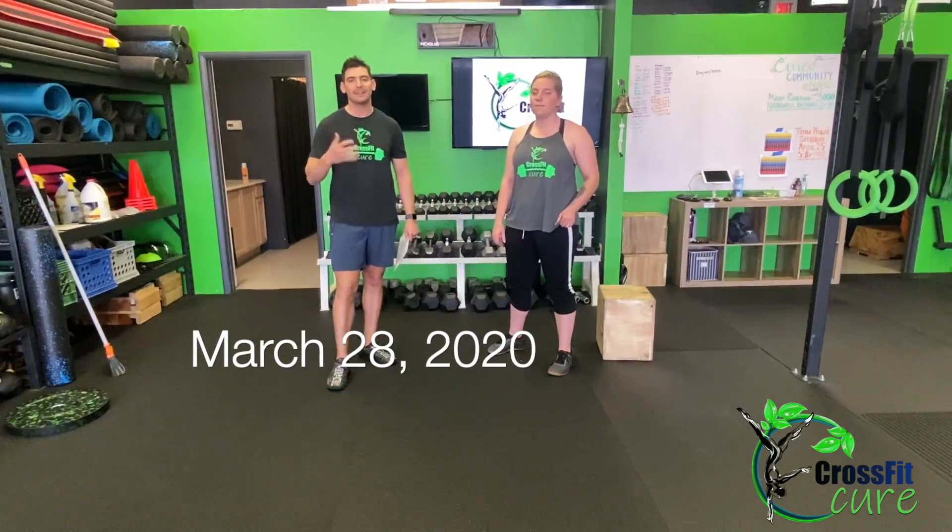Hi everyone, I'm Coach Levi. Hi, I'm Cheyenne. And we're here to bring you your CrossFit Cure at Home workout for Saturday, March 28th. So I'm gonna take you through the movements. Cheyenne's gonna demo for us today. So let's get started. We've got a nice long warm-up today.